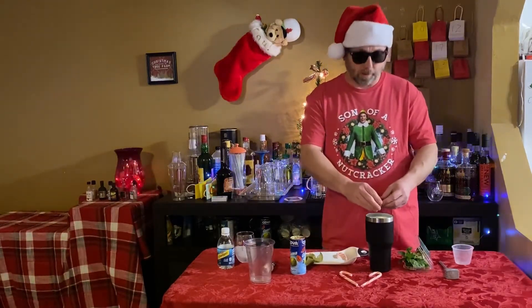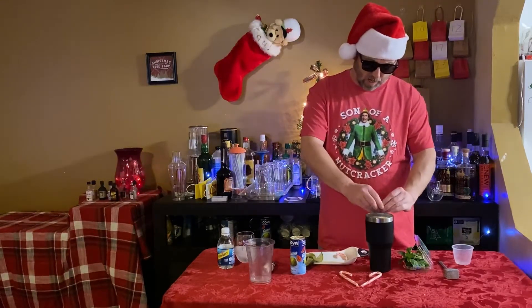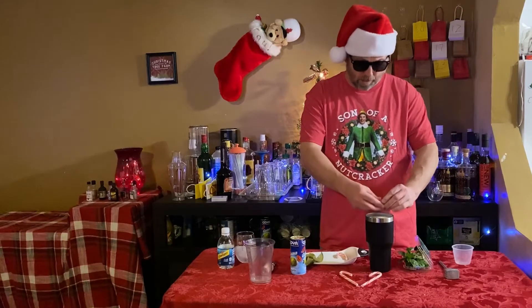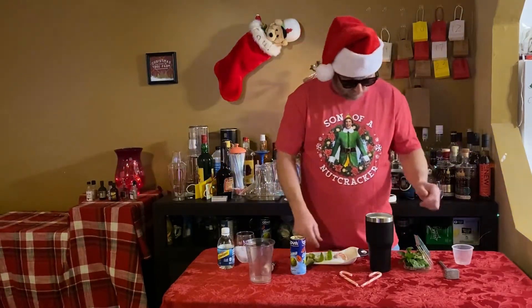I'm in my own little bubble here, making my drinks. I'm not worried about wearing any rubber gloves for anybody. So this is for home purpose only.